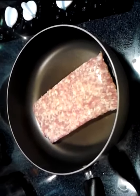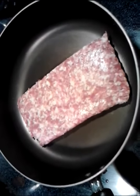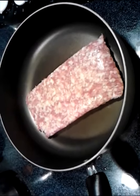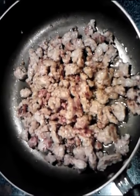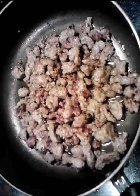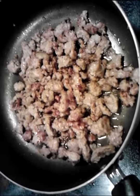All right, today we're making Zuppa Toscana, and the first thing we want to get going here is our mild Italian sausage. I've got just a little bit over a pound here. We're going to cook that until it's completely brown and ready to go. It's as easy as that. I like to put a little color on it, but before I add it to the soup, I like to strain it — you don't want all this grease in there.